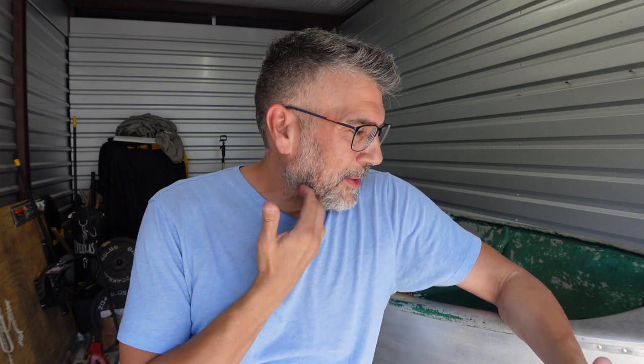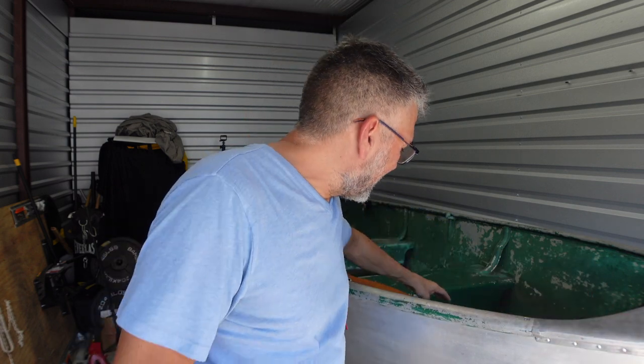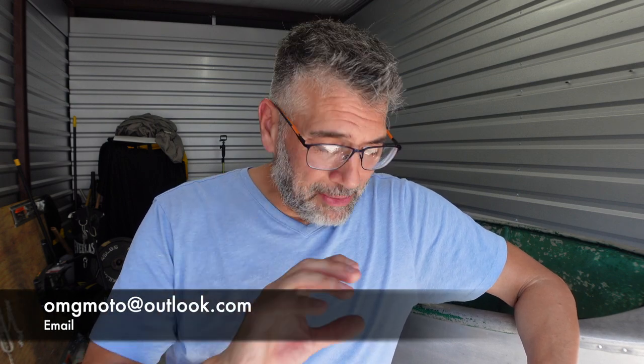This storage unit I have the boat in doesn't have any electricity except for lights that come on automatically. What type of portable power station would let me hook up a small sander to lightly sand and shape these oars? Not a big generator — something portable. If you guys know, or if you're a company that happens to stumble upon this video, give me a shout. I appreciate you watching today's episode — if you haven't already, hit the like button, set the hook on the subscribe button, and I'll see you on the next episode!